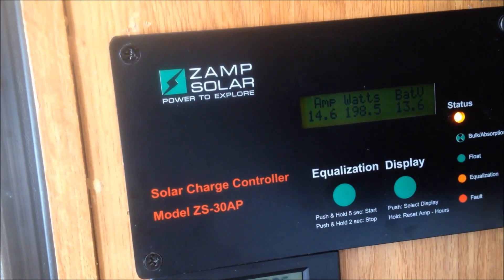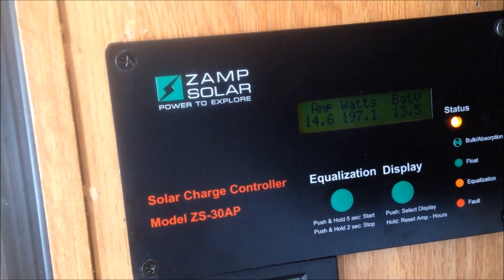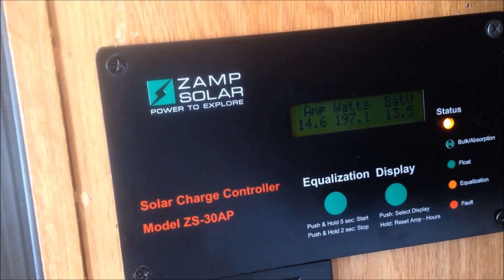Just wanted to check to see if the panels were working — I'm getting 198 watts, 14 amps. That's a lot more than I was getting before. This time of day I'd usually only get about seven or eight watts probably, because now it's double.